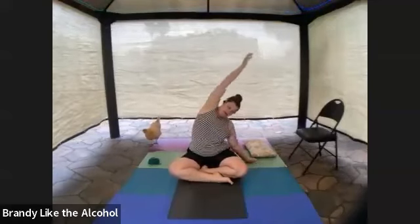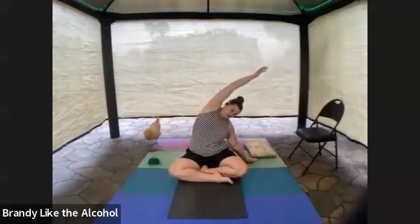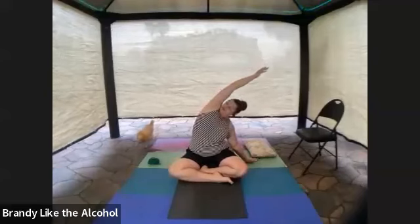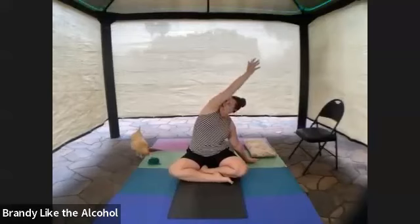Now my bottom elbow can bend a bit. I'm going to push into the floor to make sure the left side ribs are flared. And if you turn to look up towards the top armpit, take a whiff — make sure you put on deodorant this morning. You want that armpit turned towards your face.